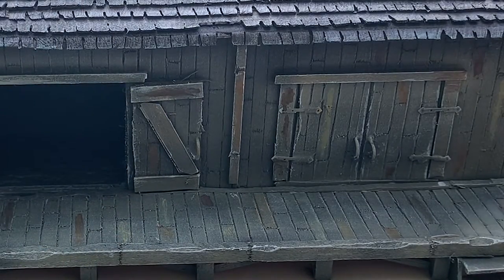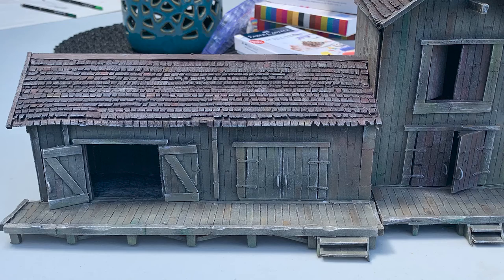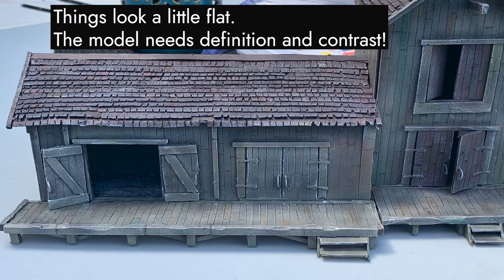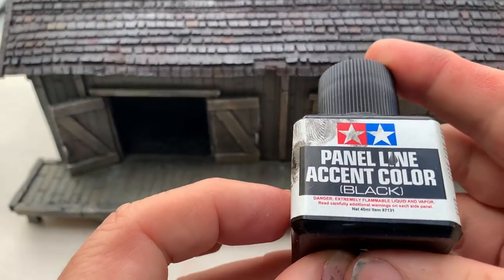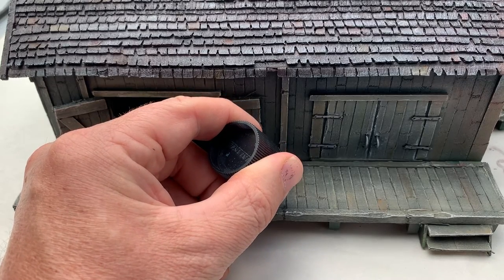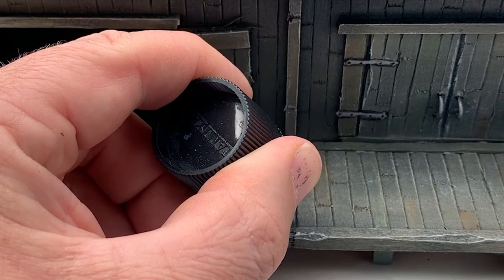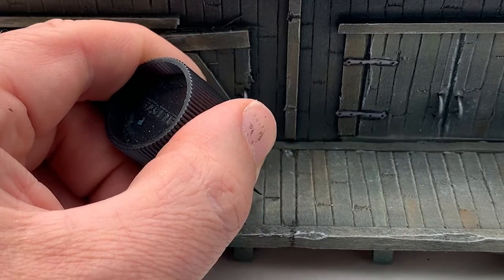I also work some green weathering pencils into the wood to imply moss. Things are now looking pretty good, but the amount of dry brushing, as always, has obscured some detail. So getting out some panel liner, I carefully go in and paint the areas between the boards where shadows would appear. This is a painstaking process, but it really does do wonders to add a sense of mass and volume back to the model.